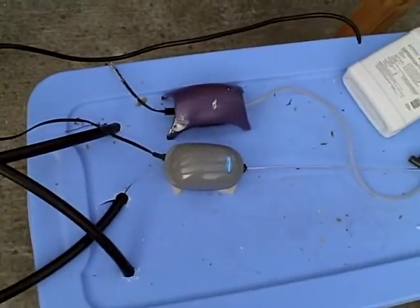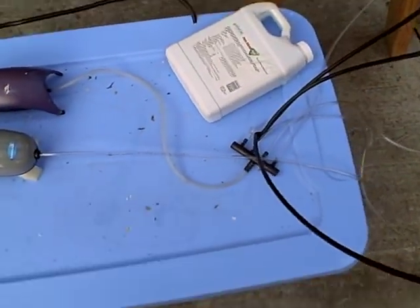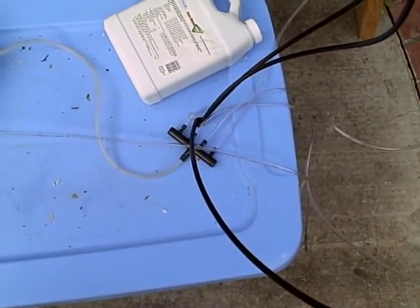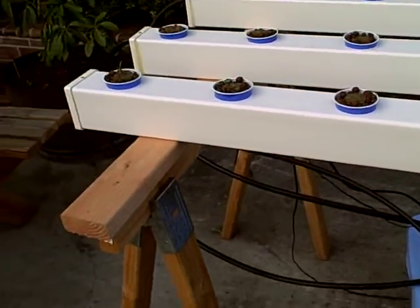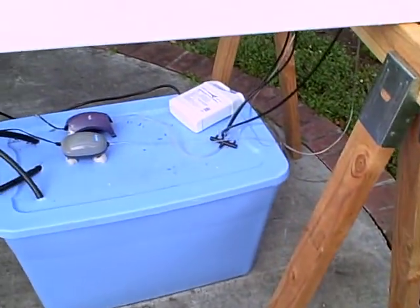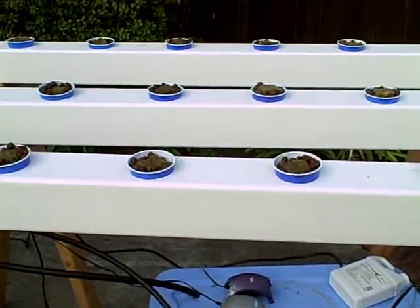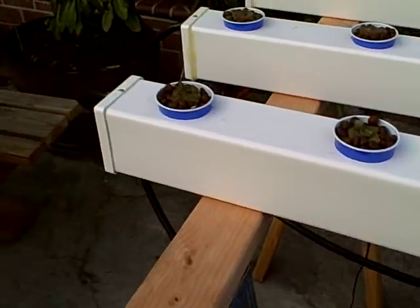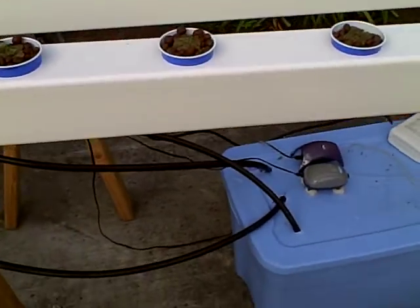I'm using two small aquarium pumps for oxygenating the water — they just go through a splitter over here to provide the air. This setup cost maybe around $250 to build, including the sawhorses, the nutrients, the pumps, the container, and all the materials. It holds eight plants per tube, so 24 plants in total.